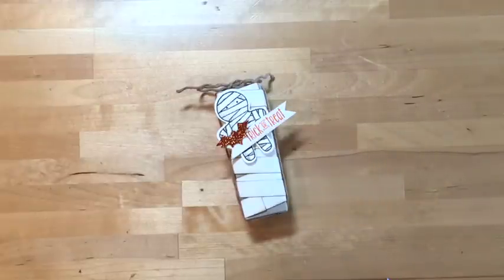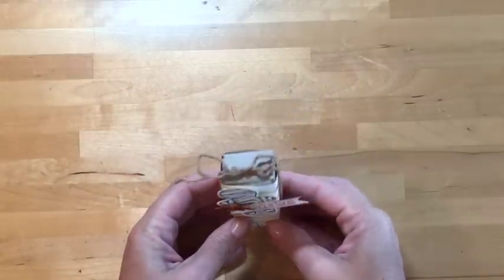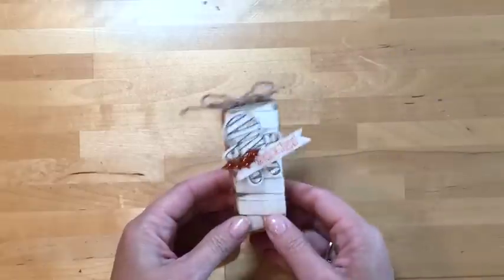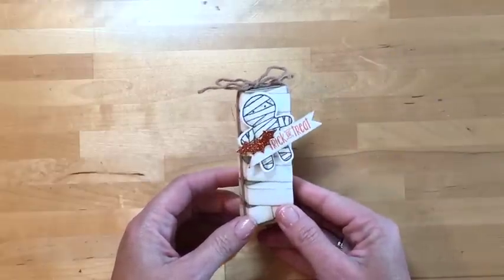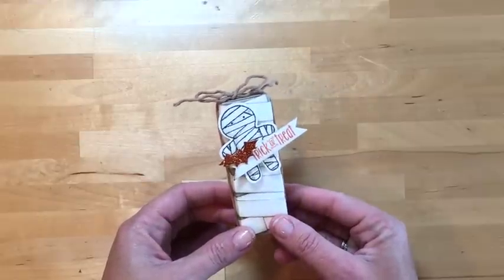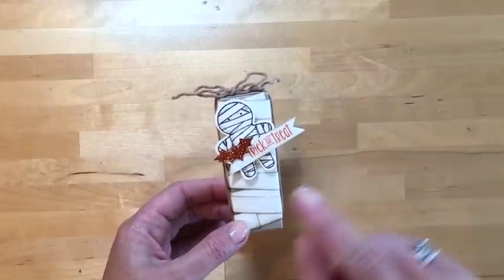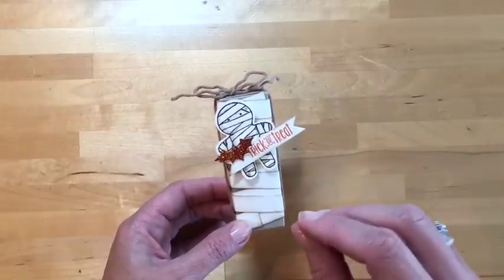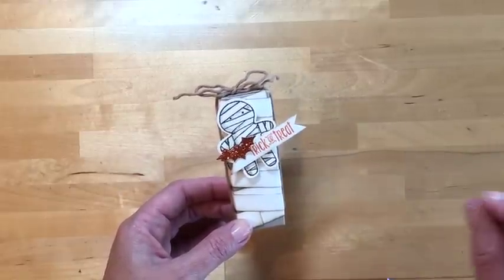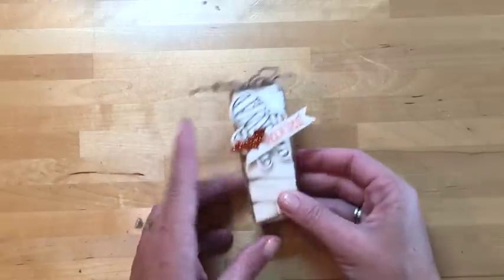Hello again, I'm back with our third project and I think I've saved the best for last. I know some of you are not into Halloween, but I love Halloween — I think it's a fun time of the year. I'm going to show you how to make this cute little mummy treat. If you're not into Halloween, this same treat can be done using our Christmas set, or you can even use the scarecrow from this set.